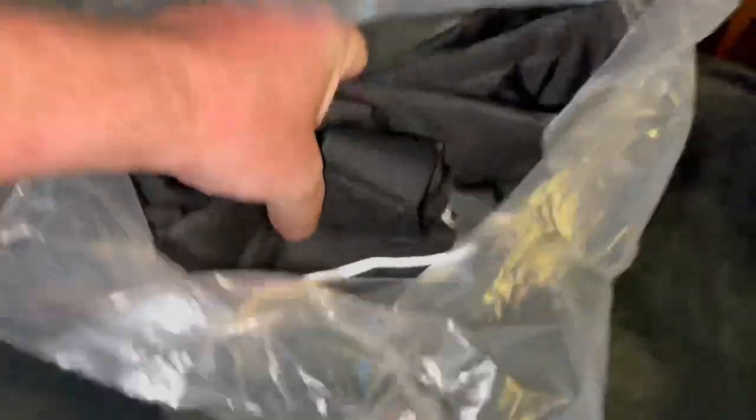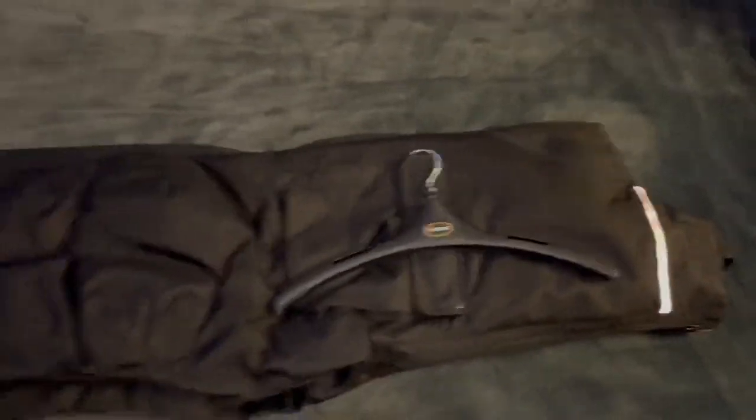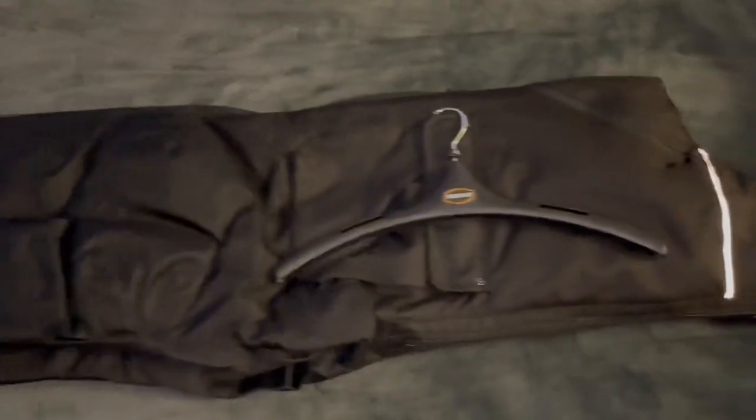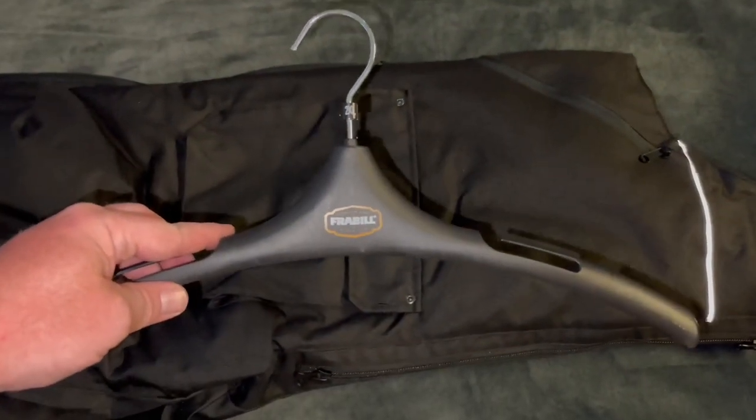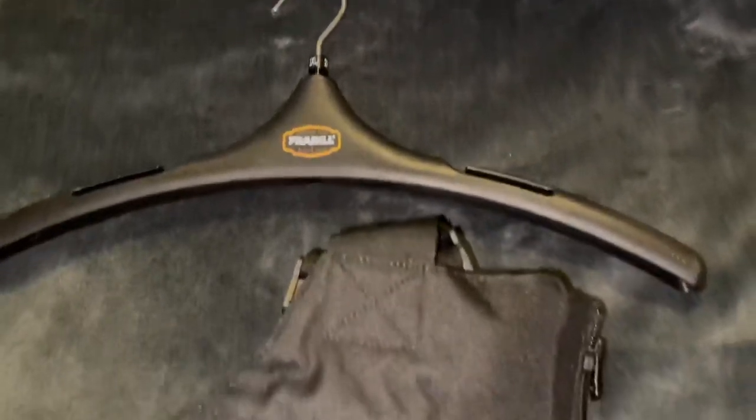They've also kept us warm and dry throughout the entire winter thus far. These were sent to us back in early November, and from the second I got them out of the box I could tell they were a nice quality pair of hard water bibs. Not only that, Frabill throws in a heavy duty hanger just for these, which is great if you're like me and throw most of your clothes on the floor or over a chair.